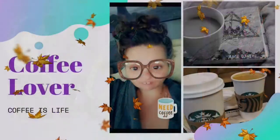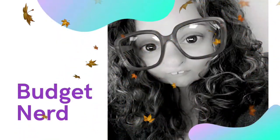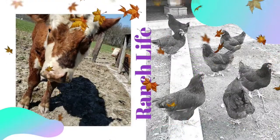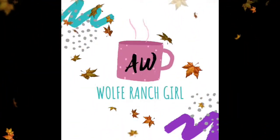Hey everybody, thanks for jumping back in and checking out this video. My name's April and I am the Wolf Ranch Girl. So we are going to be doing the October weekly plan with me. I will post a card above to link you to the monthly. I was doing the monthly and the weekly together, but the videos were just too long, so I'm trying to break them up and see if you guys like those better.